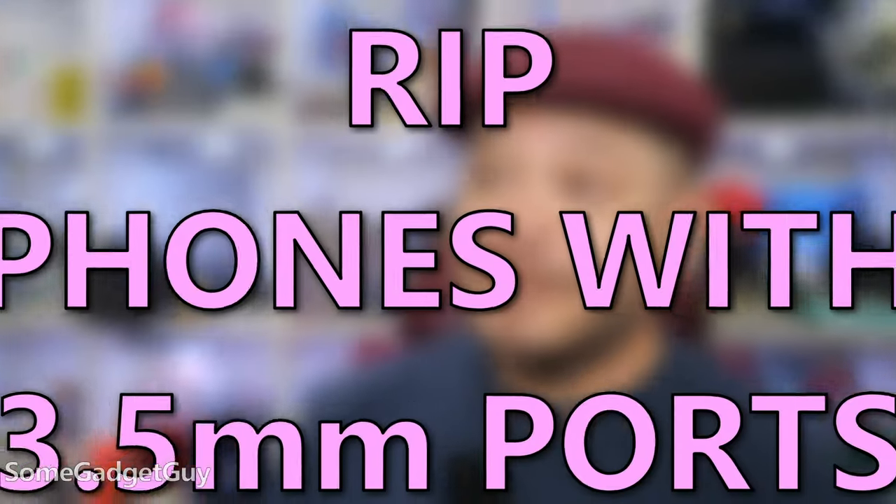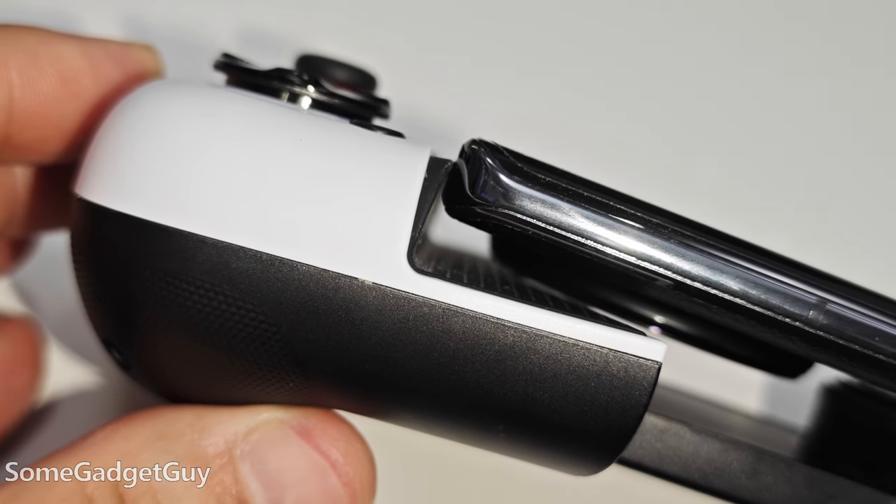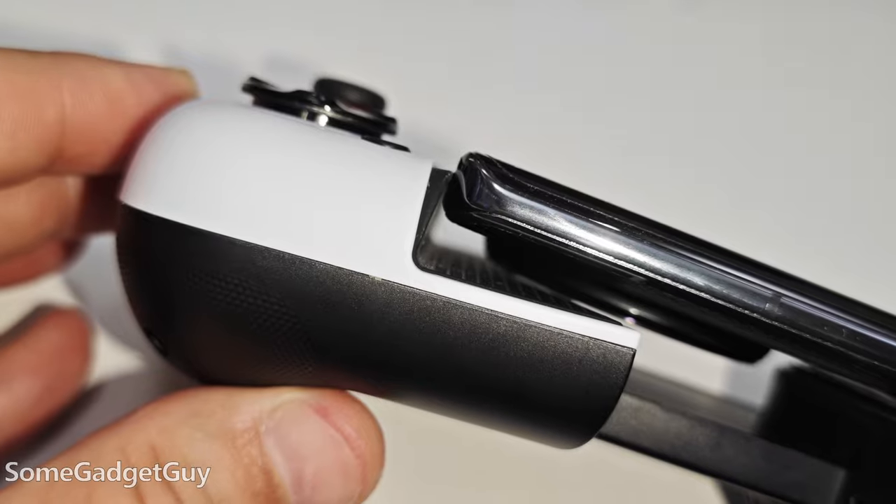On older phones, it was also so I didn't block the headphone jack. Today, the thing that might make these slider controllers dicey is how big the camera lumps are getting on our phones. I just like the more conventional and familiar controller layout.